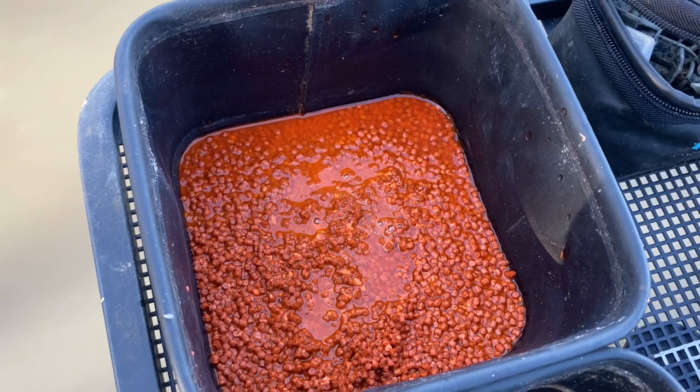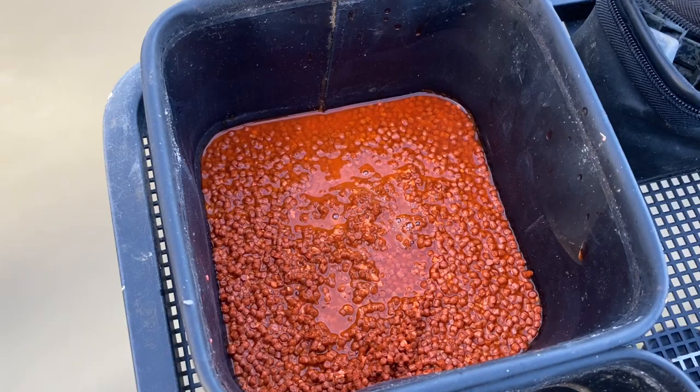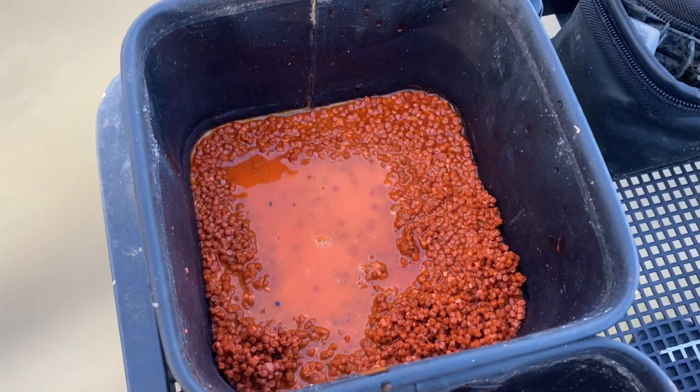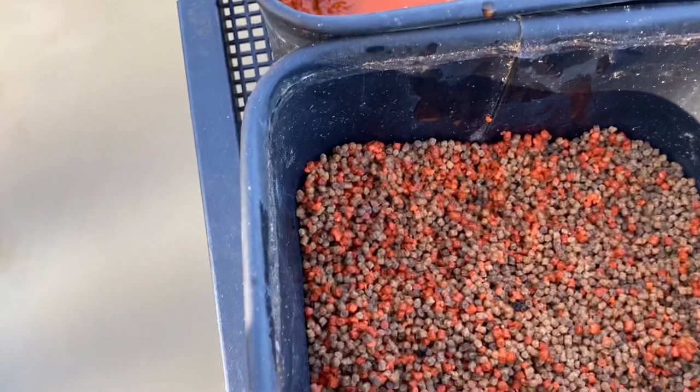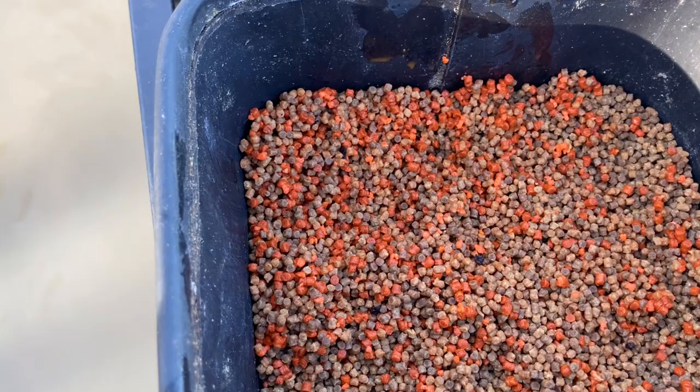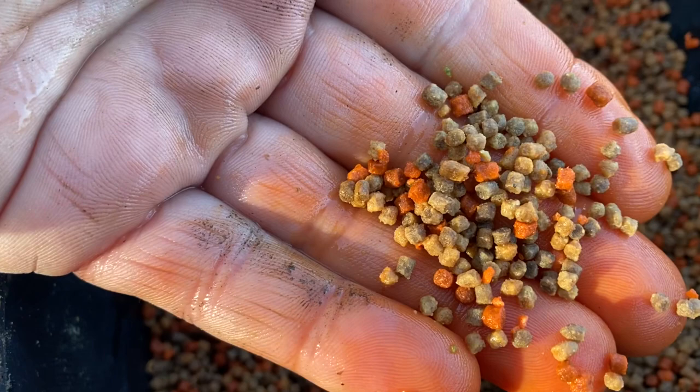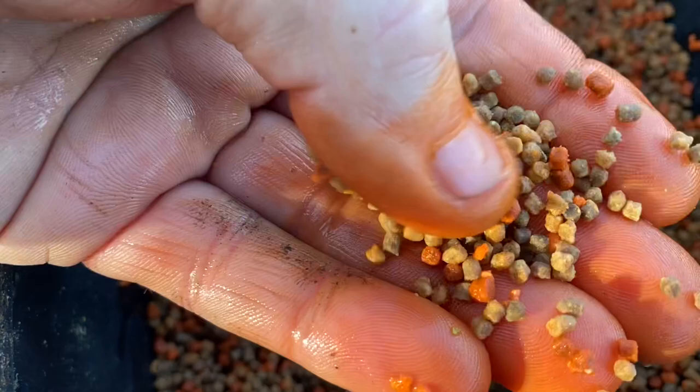Those micros I soaked in the lava rocks earlier have been in there for about an hour now and as you can see they've gone proper orange. I'm just going to take a handful, let the water drip out and put them in with my other pellets. You can see how great those bright orange micros are. Now I've added them to my other pellets and there are three different colours: the orange pellets I dyed, the Pro Feed pellets and the Thin Perfect pellets — three different colours around my method feeder.